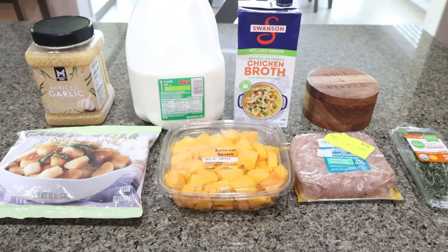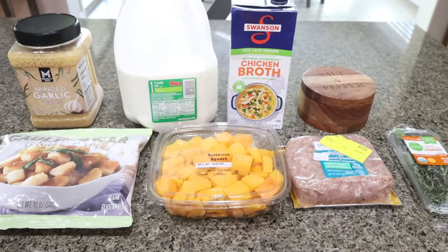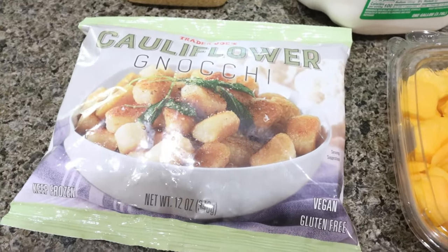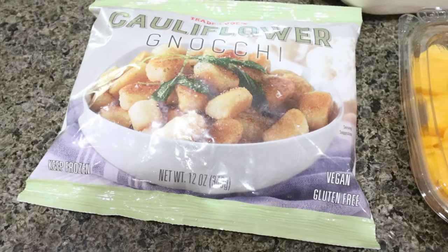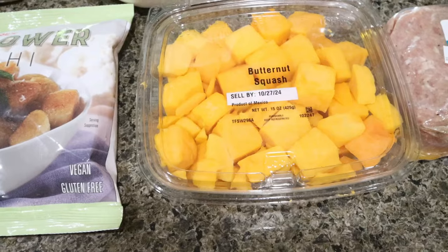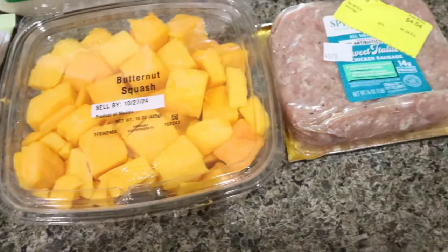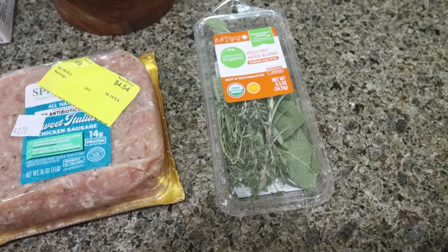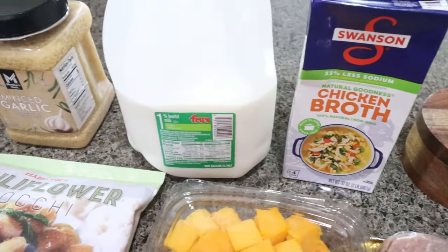For my lunch this week, I'm making creamy butternut squash gnocchi. It is channeling everything fall. I'm going to sub the cauliflower gnocchi from Trader Joe's — it's frozen, I'll let it thaw. It's less calories and less points than regular gnocchi. The recipe calls for butternut squash puree, so I'm steaming fresh butternut squash cubes and mashing them. I'm using chicken sausage, poultry seasoning, salt and pepper, chicken broth, milk, and minced garlic.